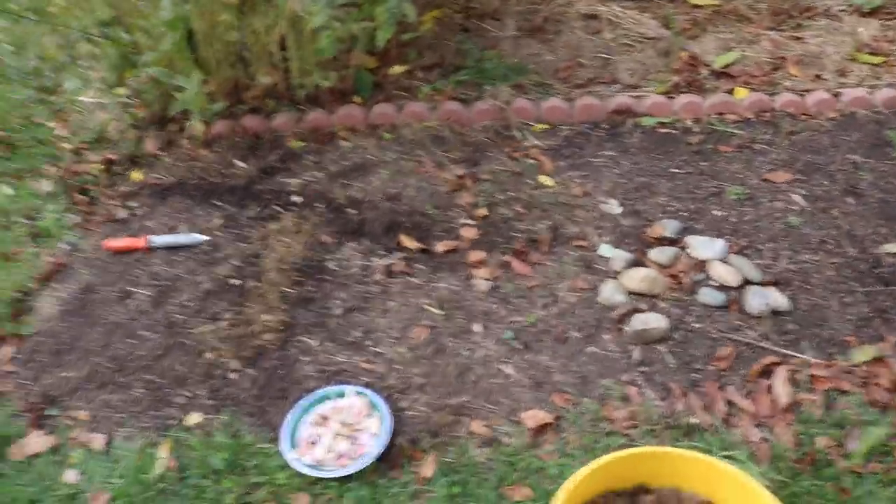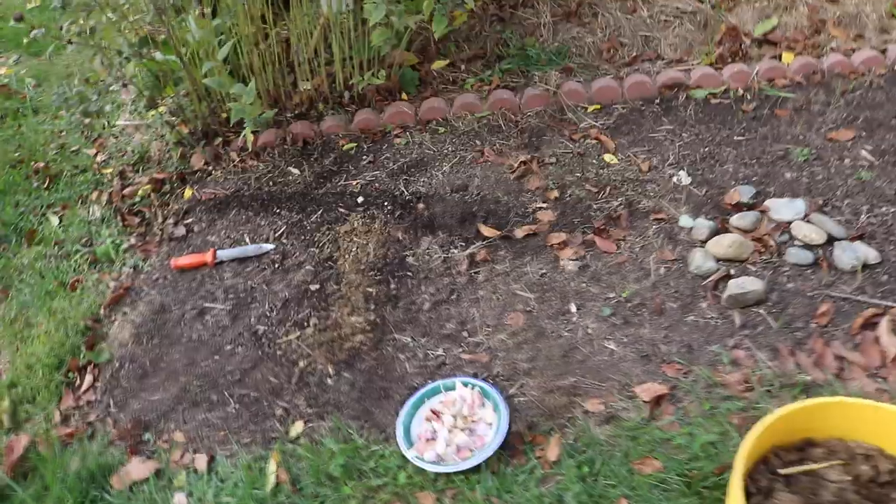Hey everyone, this is Ross. Today's video - we are somewhere around mid-October here in the Philadelphia area, which is a really great time to be planting garlic. I want to talk about all the steps I'm going to be doing and why I'm growing garlic. It's such an affordable thing - garlic is really expensive at the store, but if you grow it yourself you never have to buy it again. With a small piece of land, just a three-foot wide by six-foot bed, I can grow enough garlic to last me the entire year.